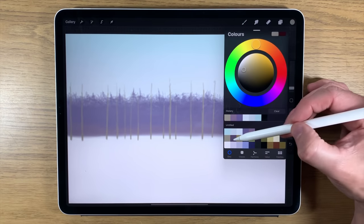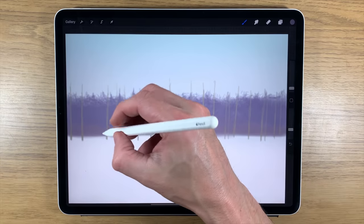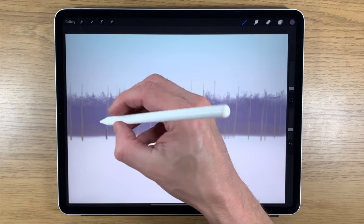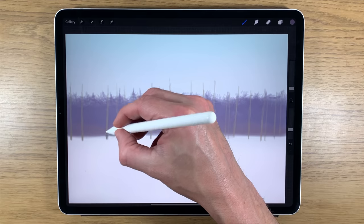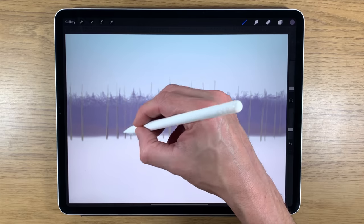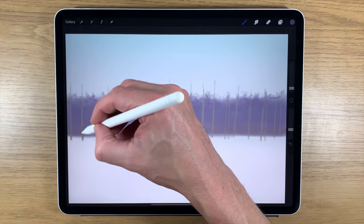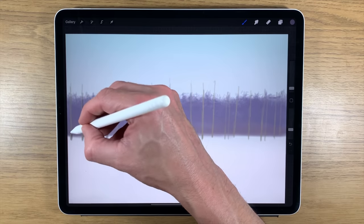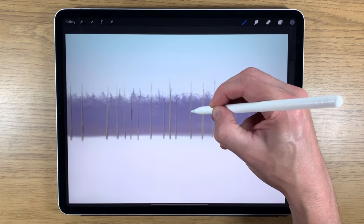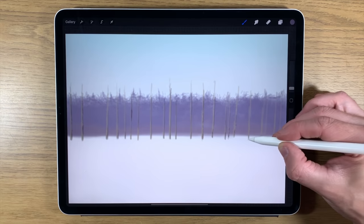Moving to the next color — the purple, reducing brush size to top end of one percent — I'm going to add shadow on the right-hand side of the trees. Not necessarily all the way from top to bottom; the shadow can have a slight break in it. Some trees may have others immediately in front casting more shadow in certain areas. Keep it not too regimented — approach each tree slightly differently. It could be more broken on one or two, then more solid on others.